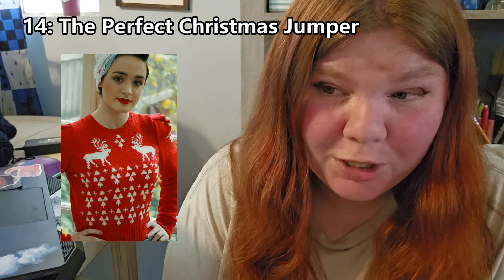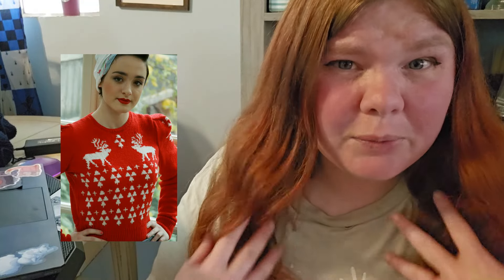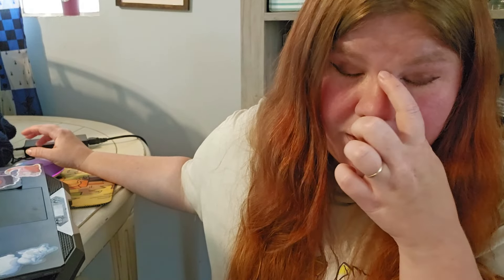This next one is called the Perfect Christmas Jumper, and it is so cute. I love the bright red — and it has longer sleeves with little reindeer and an overall colorwork pattern in triangles. I think it would be super cute for Christmas and I couldn't leave it out. All of these are by the same designer, by the way — you can look up Susan Crawford on Ravelry and browse all of her patterns. This is just the most adorable, iconic Christmas sweater ever; it would also be really cute in green.